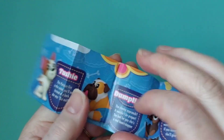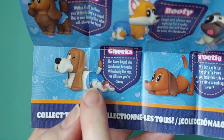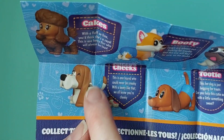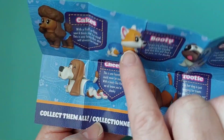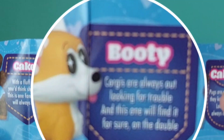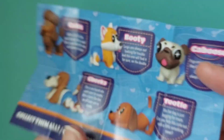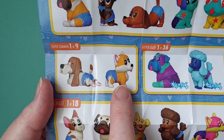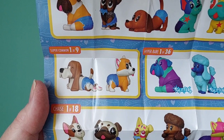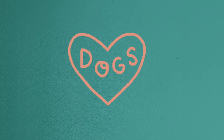I forgot to turn it over because it talks about them on the back. So this is the one we got — Cheeks, from last week. It's like the Hound, isn't it? Such lovely dog figures. It's definitely a corgi. Corgis are always out looking for trouble — and this one will find it for sure. She's one of nine and she's common. I'm loving the dogs!